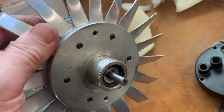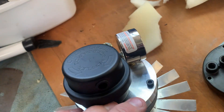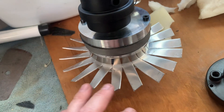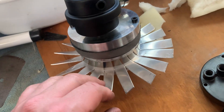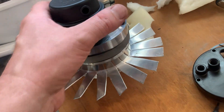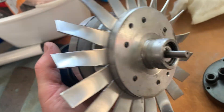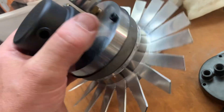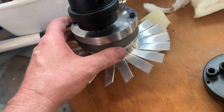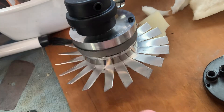These pumps spin at about 2800 RPM, which is fairly fast. With the modifications, we've dropped the pump housing temperature from 130 degrees down to a much better 65 degrees, which really helps things out.